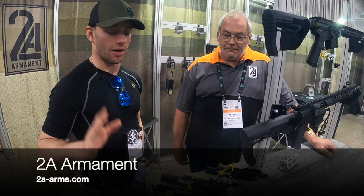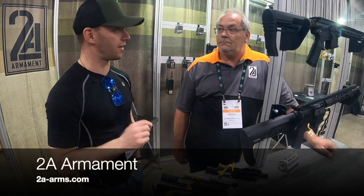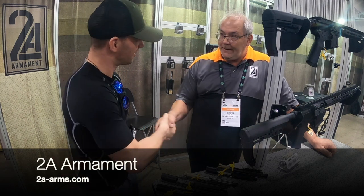That is outstanding. So if you guys want to look into their products, it's 2a-arms.com. Thank you so much. Thank you, Michael.